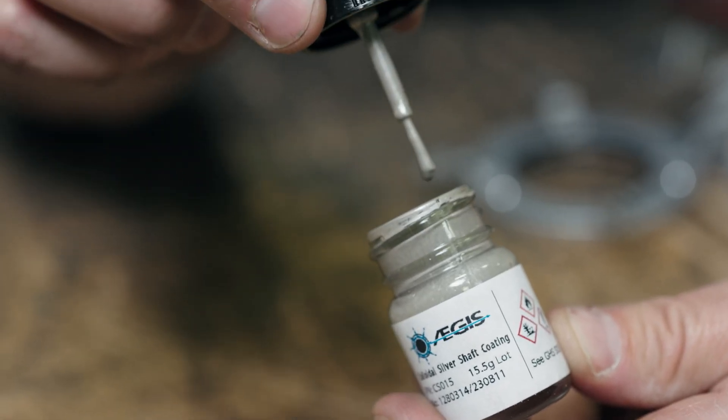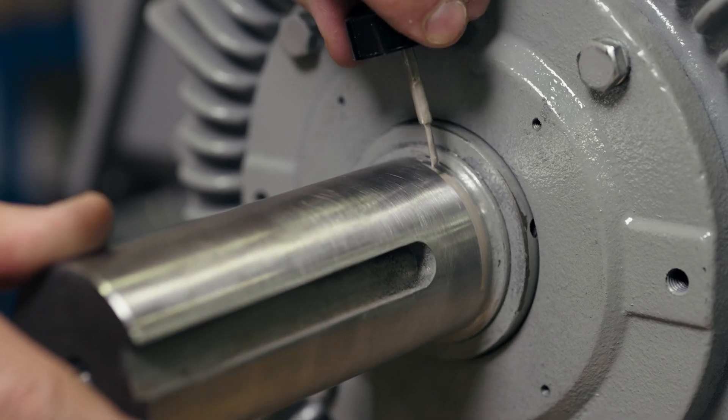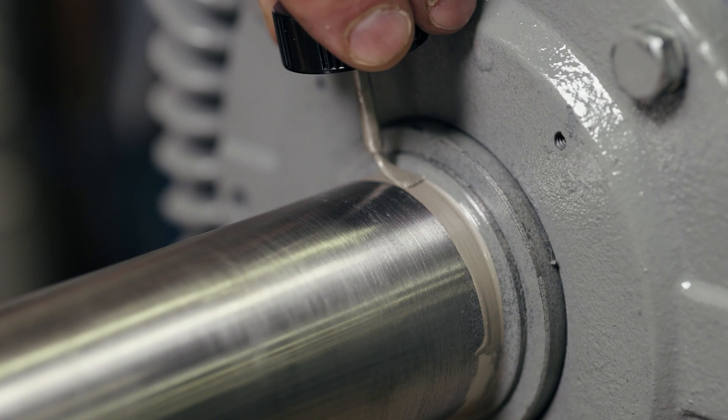Step seven is optional but recommended: apply a thin coat of colloidal silver shaft coating. Allow the first coat to dry and apply another coat. Wait for that coat to dry. The silver protects the shaft from rusting.